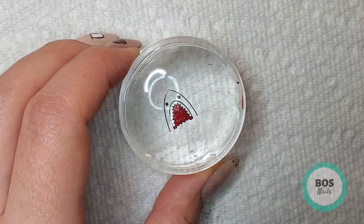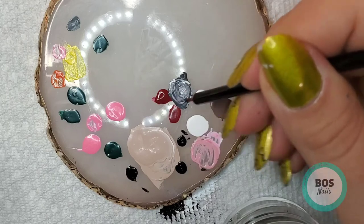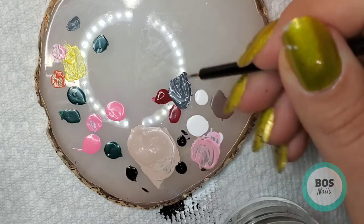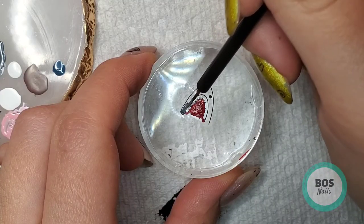Then I had to actually mix the gray color for the shark. So I'm mixing Bam White and Straight Up Black to get a gray that I like, and then we'll fill in his body there.